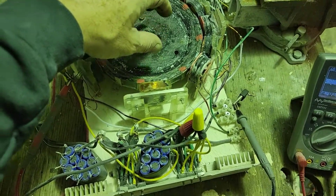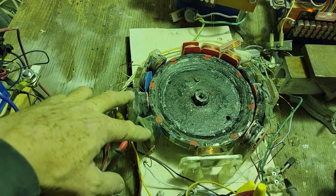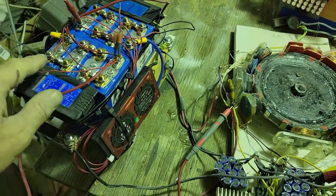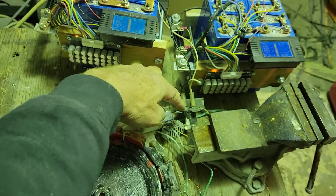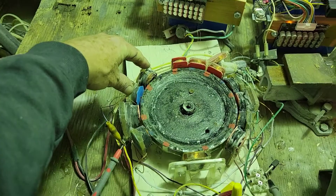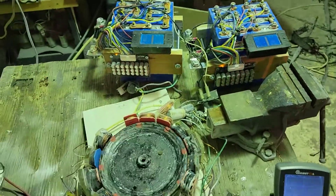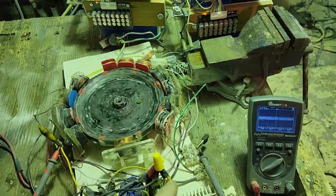Now I have these two coils and these two coils in series — all four of them — and they are run off of this 12-volt battery. The output goes to this microwave light bulb, and these two coils and these two coils in series, all four of them, are running off of these ones which are charging this battery.